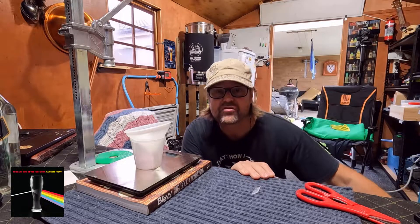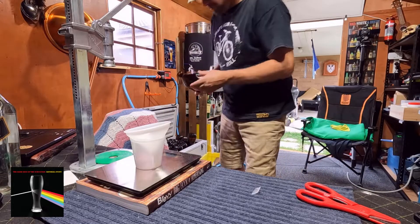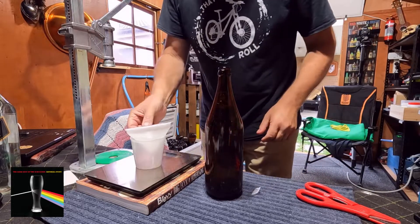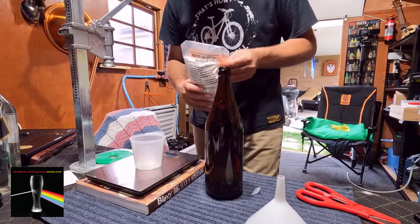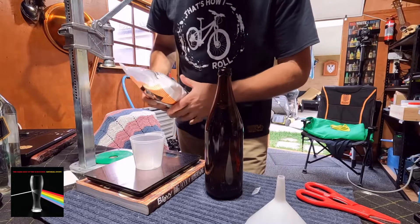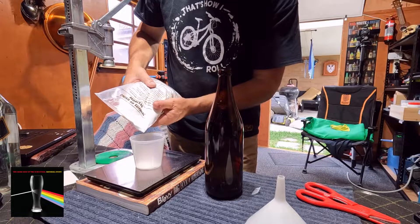So it's not five grams — it's 3.8 grams, so less than four. I'll grab another bottle and start again with 3.8 grams of dextrose corn sugar.